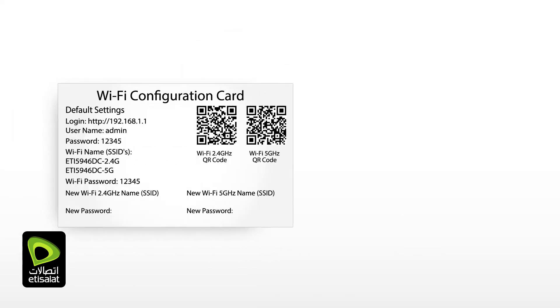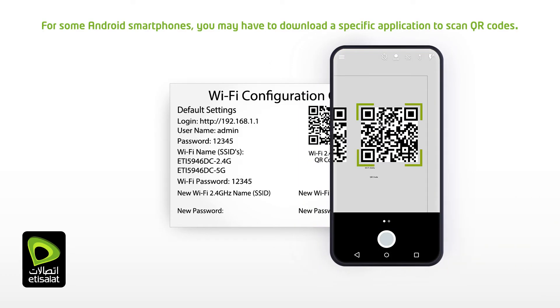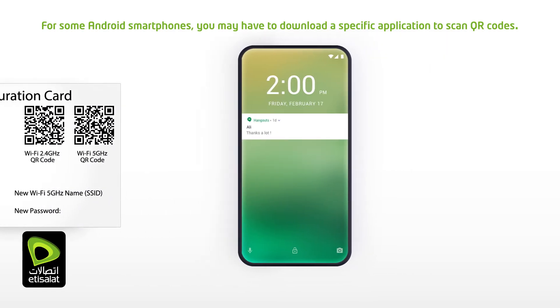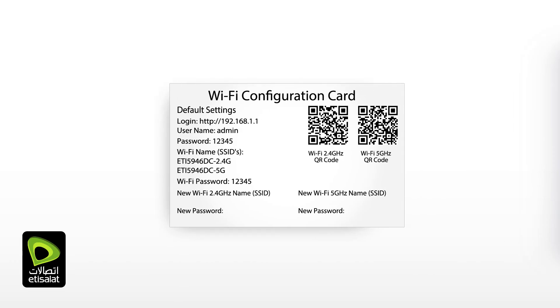Alternatively, you can connect quickly by using the QR codes provided on the Wi-Fi card. Use your smartphone camera to scan the QR code. Once the QR code is scanned, you are connected automatically. There are two QR codes on the Wi-Fi card — one is dedicated to the 2.4 GHz network and the other to the 5 GHz network. The selection is made by your device and the eLifeConnect connects you automatically.